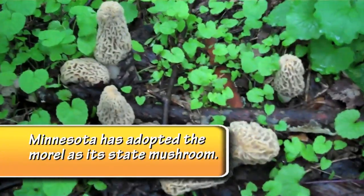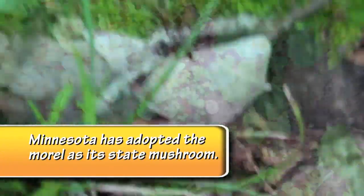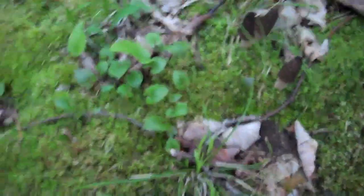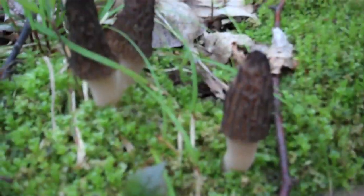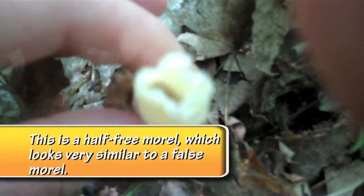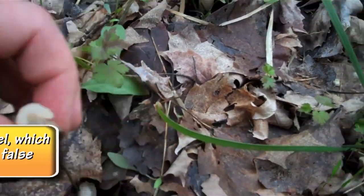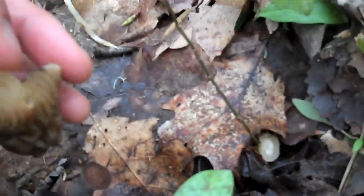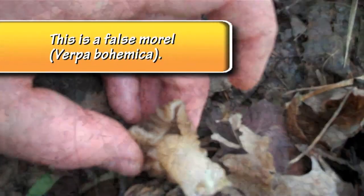If it's your first time out in the woods looking for morels, please take someone with you who knows what to look for, because there are false morels. Every year people pick the wrong mushrooms, eat them, and can get very, very sick or even die. A true morel is hollow throughout the whole stem, while most of the false ones have a cotton candy-like substance in the middle and have what looks more like a skirt that's not attached at the bottom of the cap.